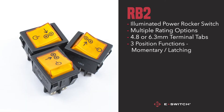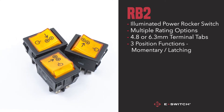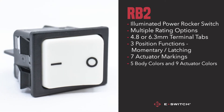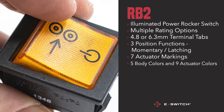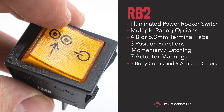One of the reasons the RB2 is so popular is the ability to customize colors and actuator markings. Overall, there are seven marking options as well as five body colors and nine actuator colors. This means you can get the exact appearance you need to denote correct functionality for your end product's application.